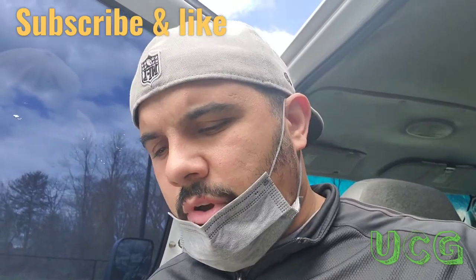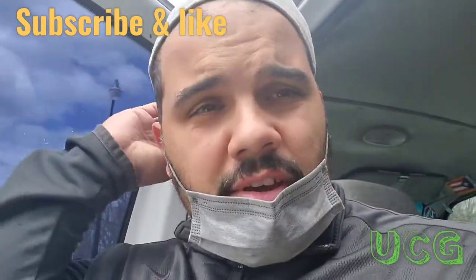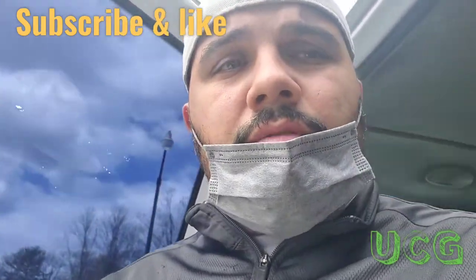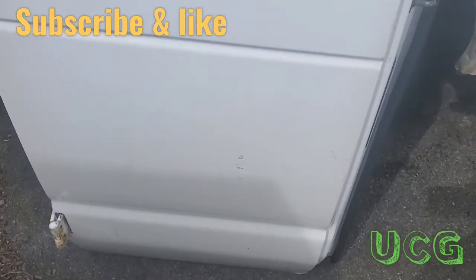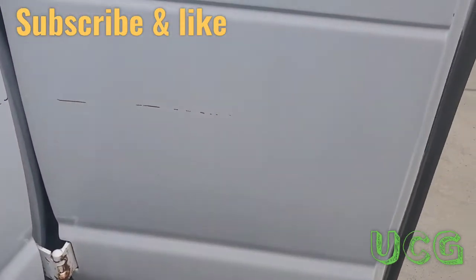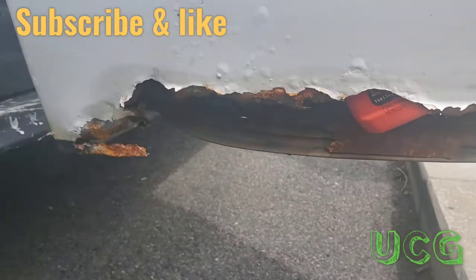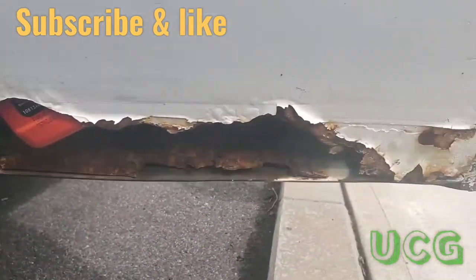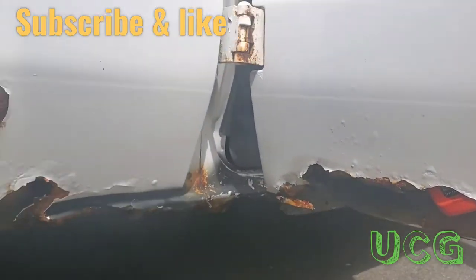Hey, what's going on? Time for another quick video. Today I'm gonna be replacing a door on my cargo van. Let me show you which one — that's the one I'm gonna be putting. This one I'm gonna be replacing is all jacked up; it's actually missing quite a lot from the bottom of that door. This has been happening in the last few years.